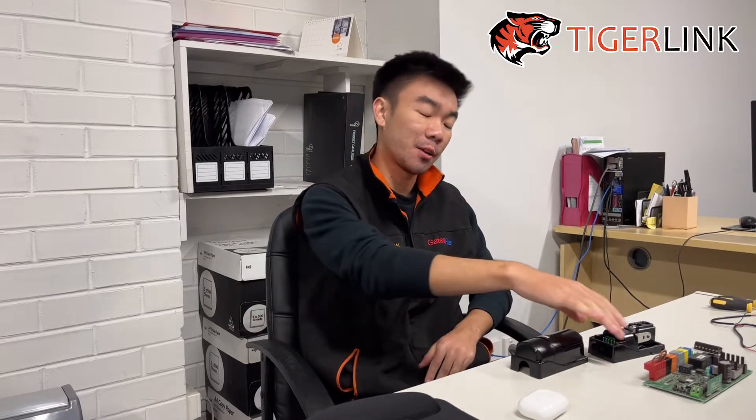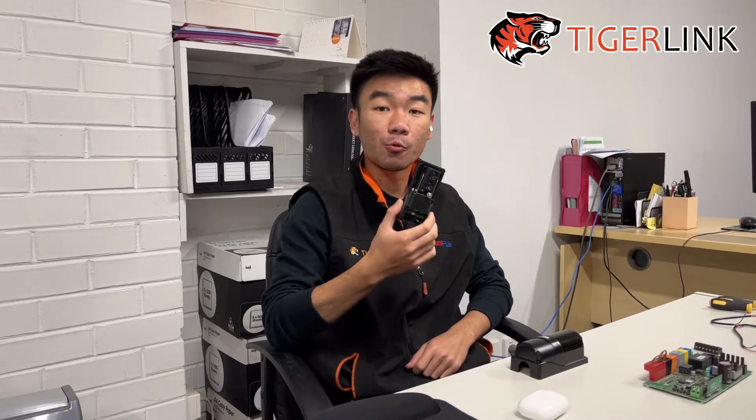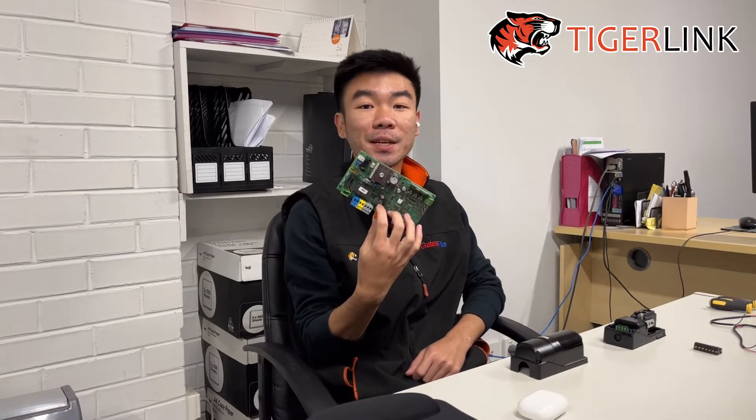Hi guys, this is Ton from TigerLink. Welcome back to another tutorial video. In this video we're going to be going through how to pair and set up a reflective photo cell on the BTA control board from BFT.